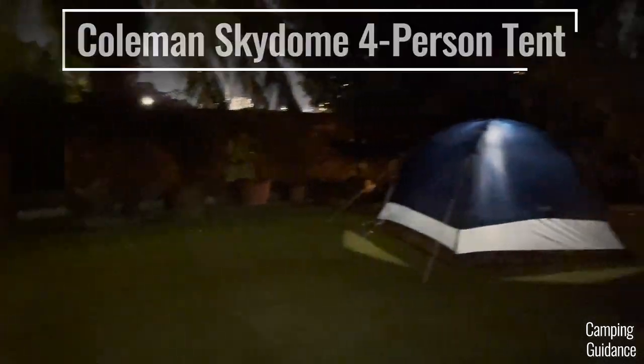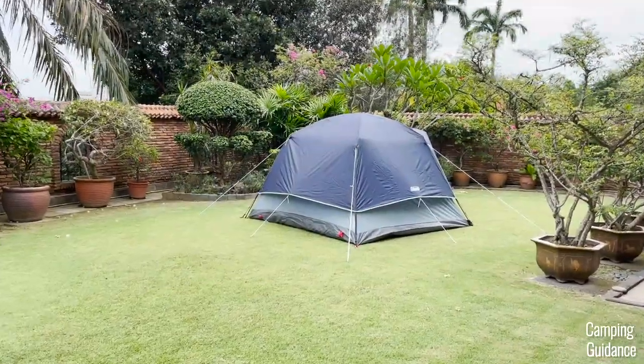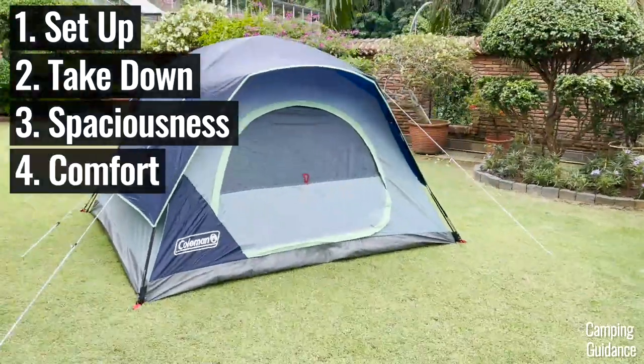In this video, we'll be testing this Coleman Skydome four-person tent for its ease of setup, takedown, spaciousness, comfort, and more.